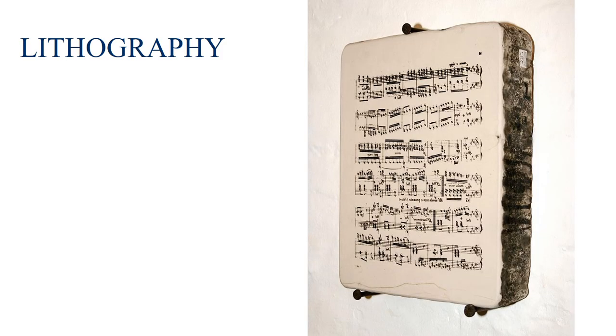Beginning in the 19th century, music publishers began to use lithography, which is a form of engraving originally on stone and then later on types of metal sheets. Lithography made printing much, much cheaper and resulted in a widespread market for sheet music in the 19th and early 20th centuries.